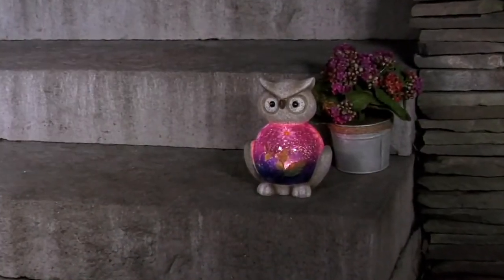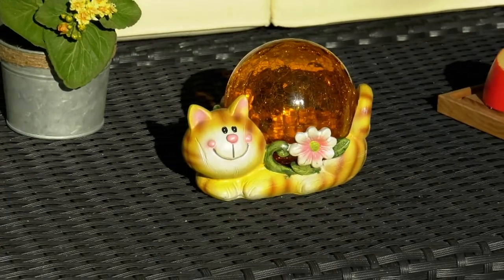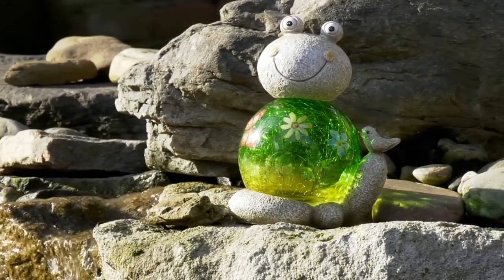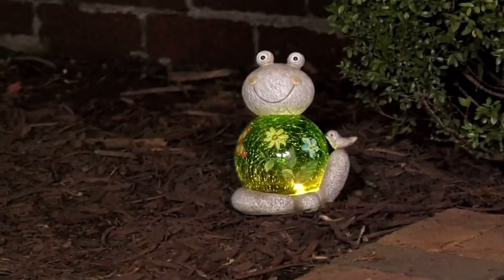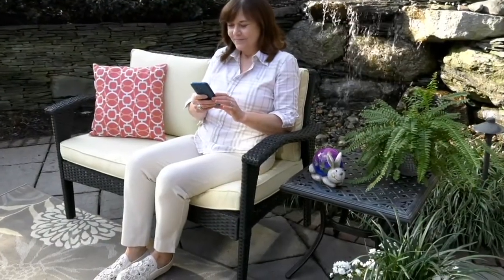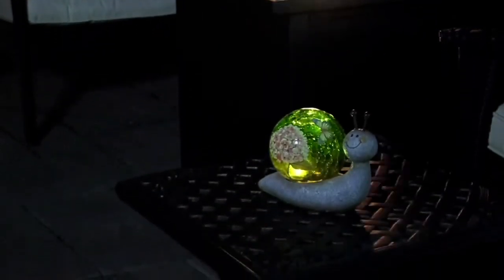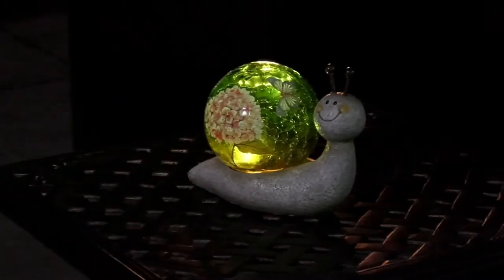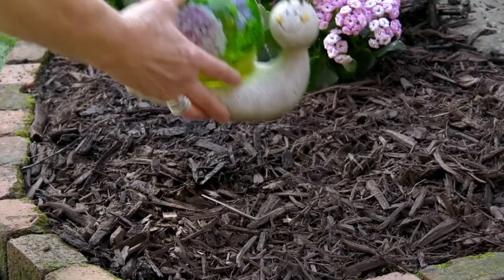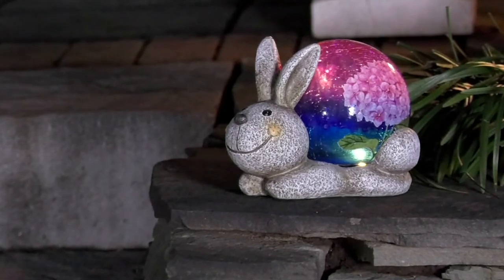They're absolutely gorgeous. These are so pretty — I just love the little faces on them. I love the gorgeous crackled glass because it gives it a nice little glow. It's just great during the daytime to have your little friends there, but at night they come to life. I'm so happy to show these to you this morning because we had sold out a lot of these and they're just back in time — people are buying these.